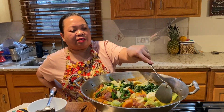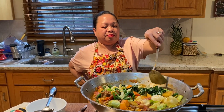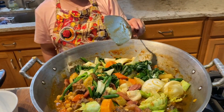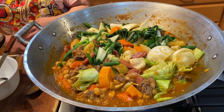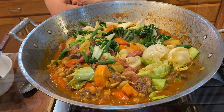Okay, just let it cook again for a few minutes and then we're going to eat, guys. I'm hungry already. Let's eat!